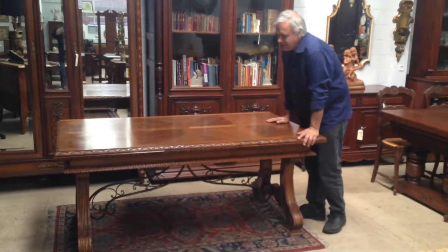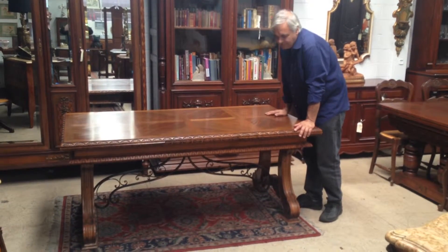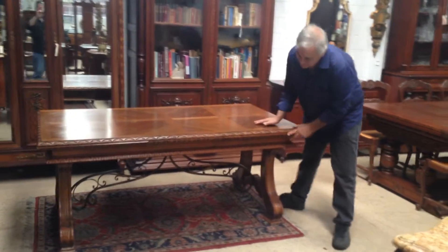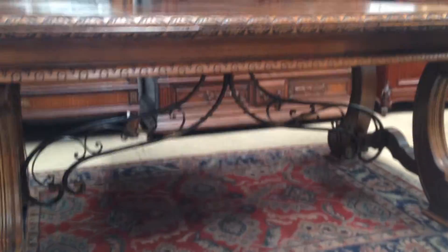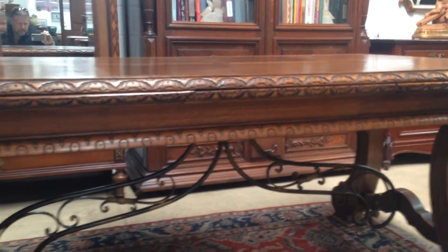Here we have a very useful and desirable French extension oak table made around circa 1900. These tables are made in the Spanish style, and where that comes through is particularly in the wrought iron framework underneath and also the lovely sweeping shape of the legs.